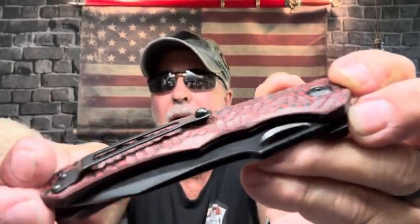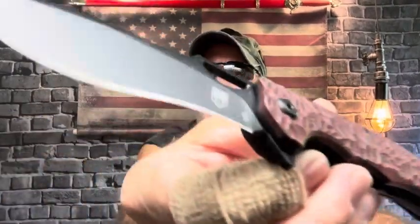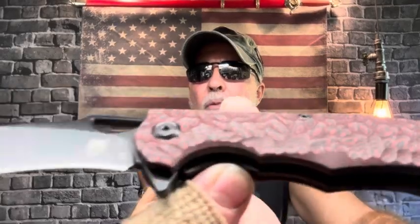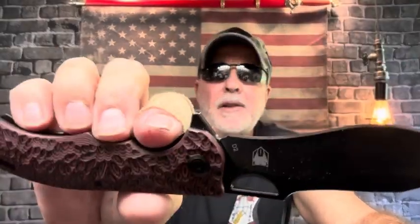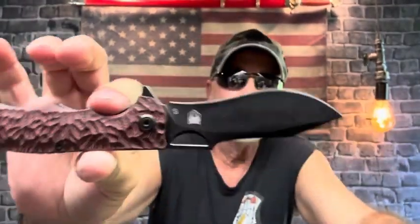Look at that pocket clip — this is a wicked knife. The Nighthawk has D2 steel with a black tinted finish. The shape of the blade is pretty wicked and when I saw it I just wanted it. I got it when they first released it — I'm on their email list so I get notified on new releases.